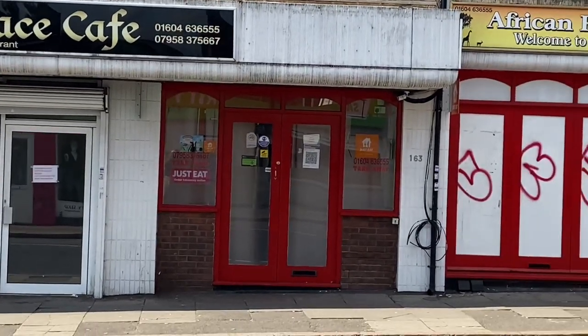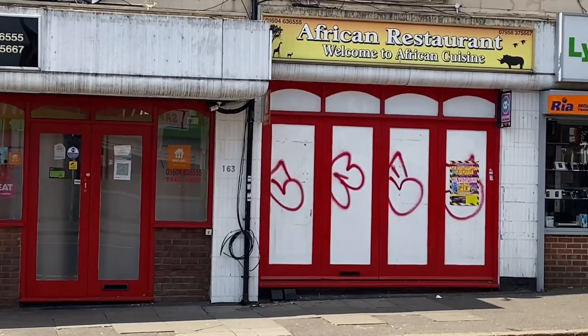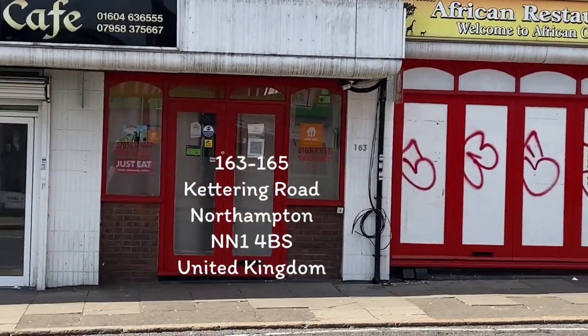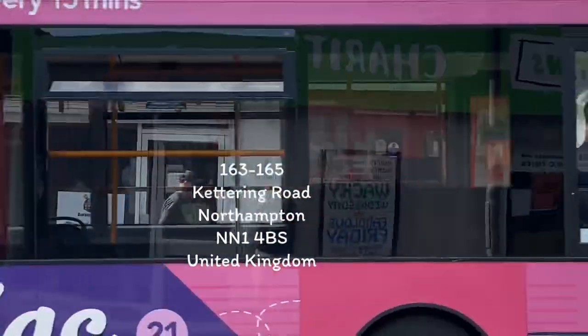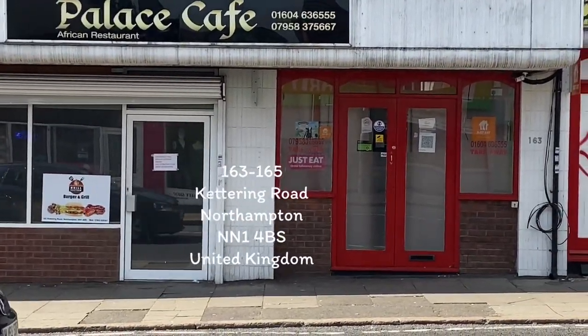Hello guys, welcome back to my channel. Today I am at the African restaurant in Northamptonshire. It is called the Palace Cafe. It is an African restaurant, you can also call it a Nigerian restaurant, because it is owned by a Nigerian.